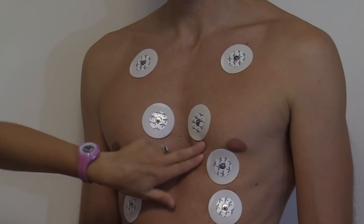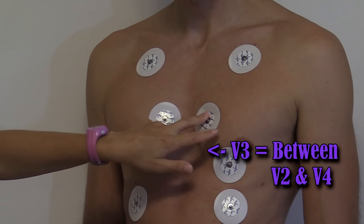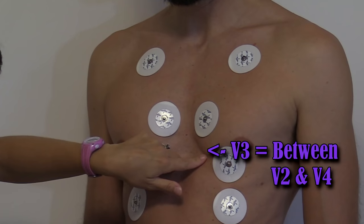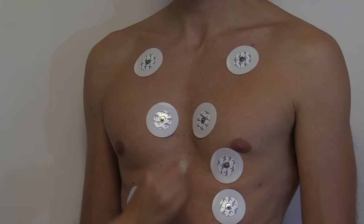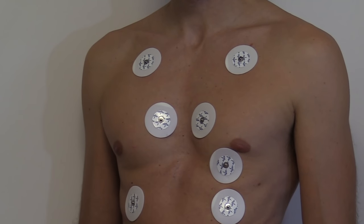Now we're going to go back to V3. V3 is in between V2 and V4, so we're going to go right there. Cleanse the skin, rough it up, and place our electrode.